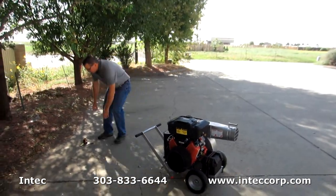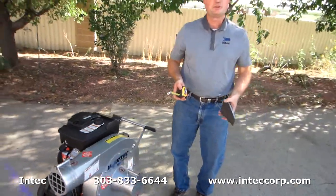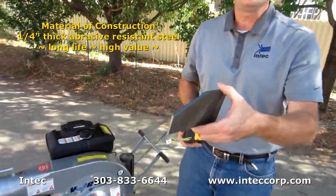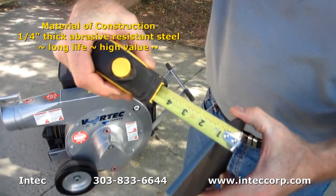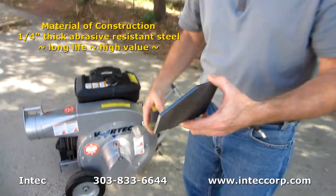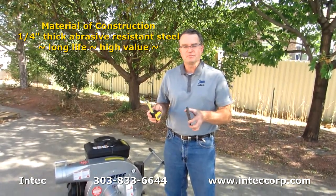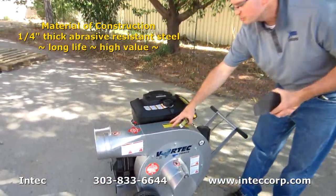I'd like to share with you some of the features that we put on this vacuum to make it last very long for you as the contractor who's going to use it. One of them is the choice of metal. What I'm holding here is one of our blades that go on the agitator, and what you're going to see is we use a quarter inch thick abrasive resistant steel. The benefit of that is you're going to have a very long lasting impeller, and you're also going to have a vacuum that's going to give you a good return on your investment because we use the same metal in this part of the shroud.